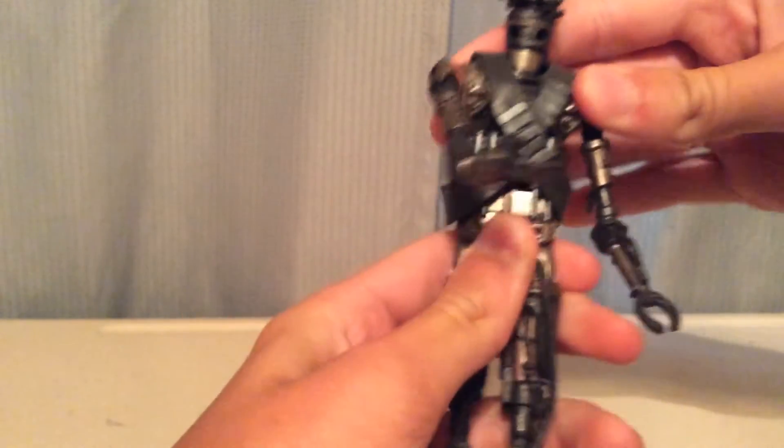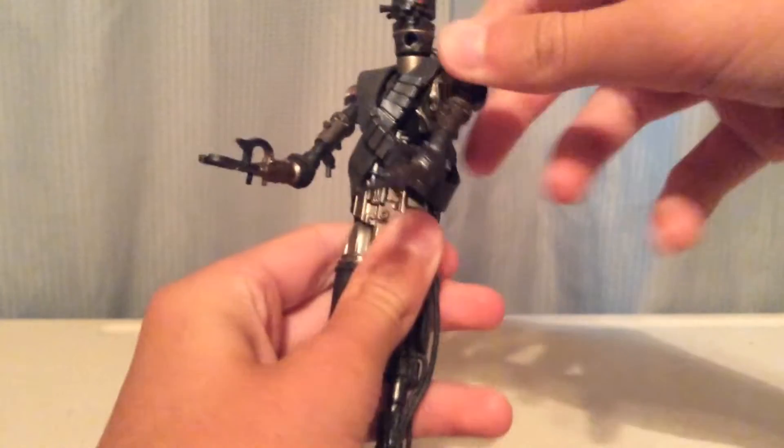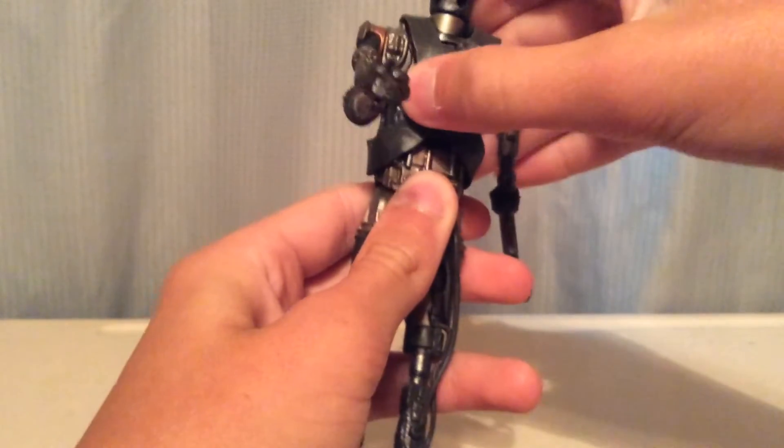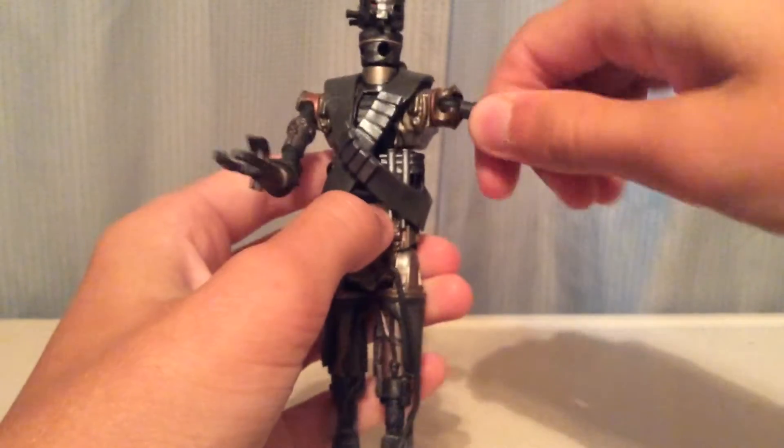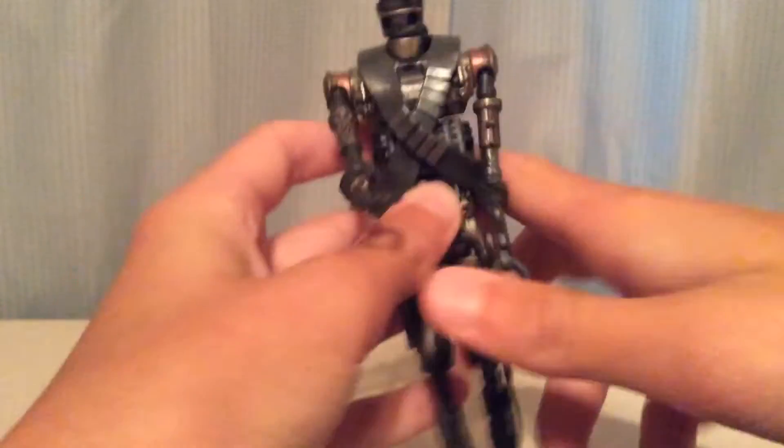There is a swivel here at the torso, but the bandolier thing kind of hinders it. And then there's a ball joint here — pretty good articulation.